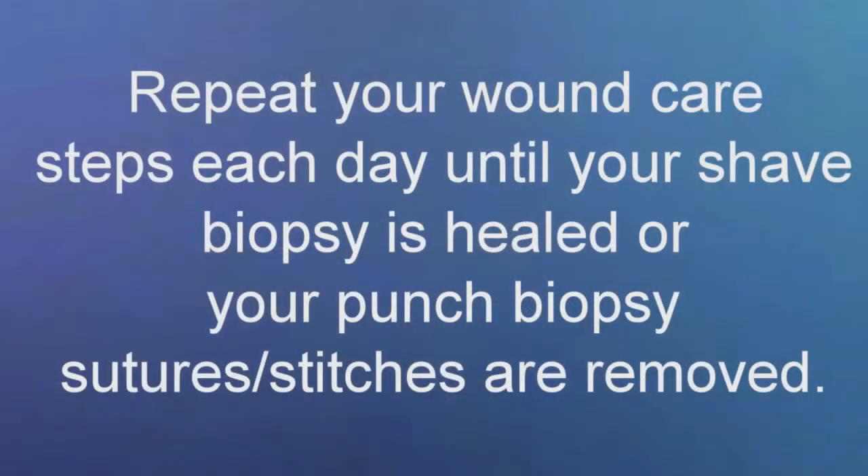Repeat these steps each day until your shave biopsy is healed or until you have your sutures removed.